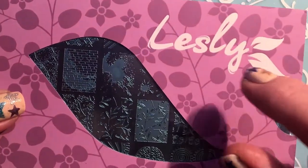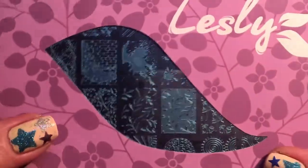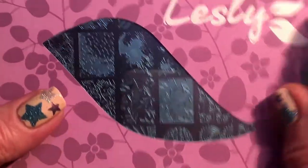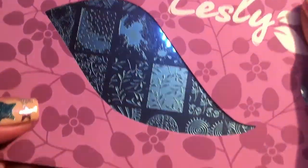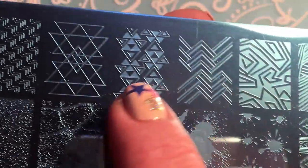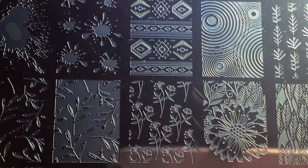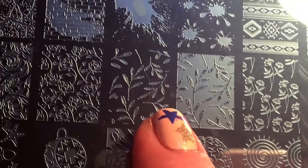This plate is from Leslie and I bought it when I bought my new Uberschik stamper. When I got it in my hand it felt different because the cover is made of something — I don't know exactly what — but it's very, very soft, so that's nice. It has a nice touch. The plate looks like this. I love this image here and these two as well.